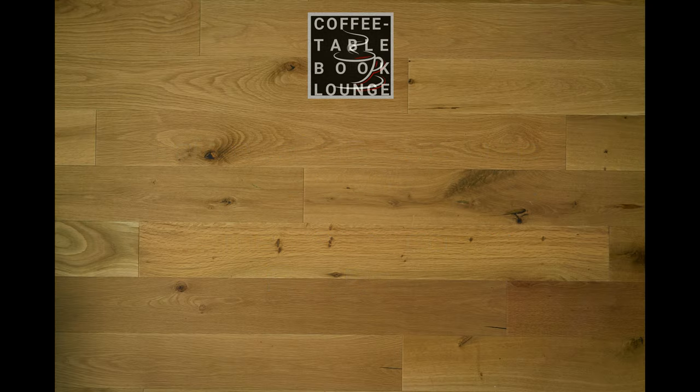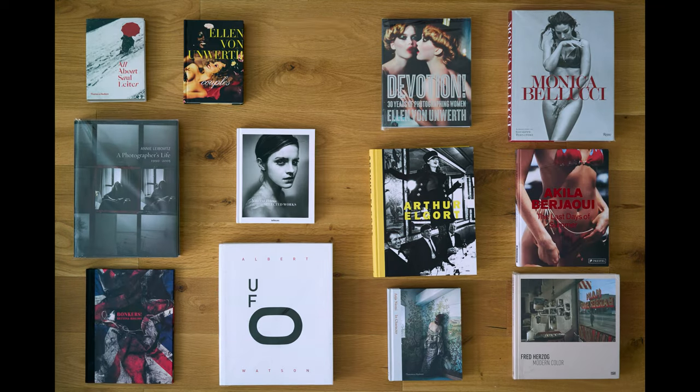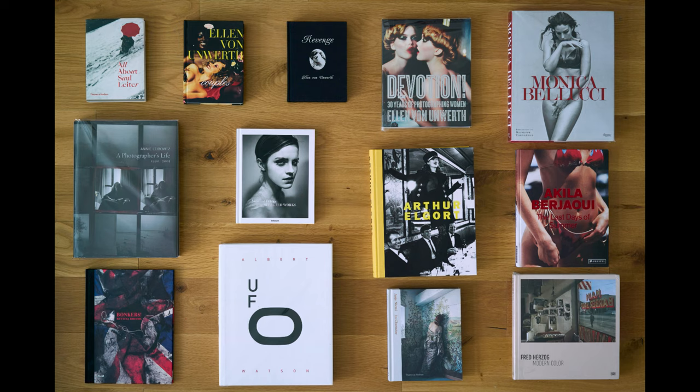Hello book lovers, and welcome to a Coffee Table Book Lounge tutorial on how to cover your photo books. This tutorial will help you cover your soft or hard cover books, with or without dust jackets. Whether you have a few photo books or a larger collection, it is a good idea to consider covering your books to prevent wear and tear, and protection against accidents and humidity.